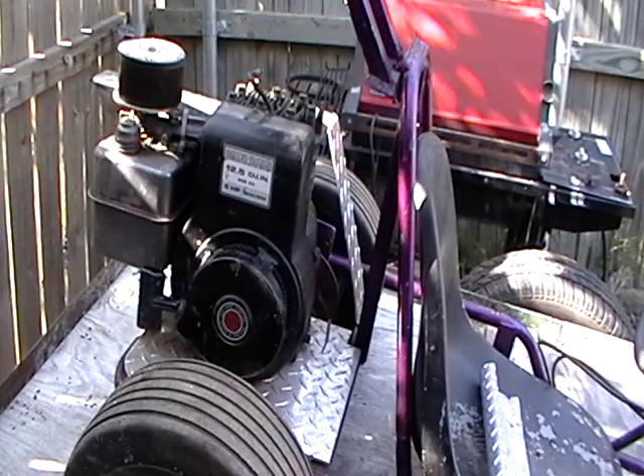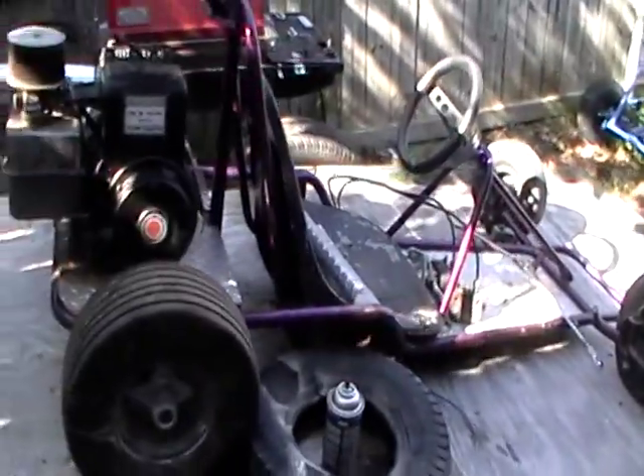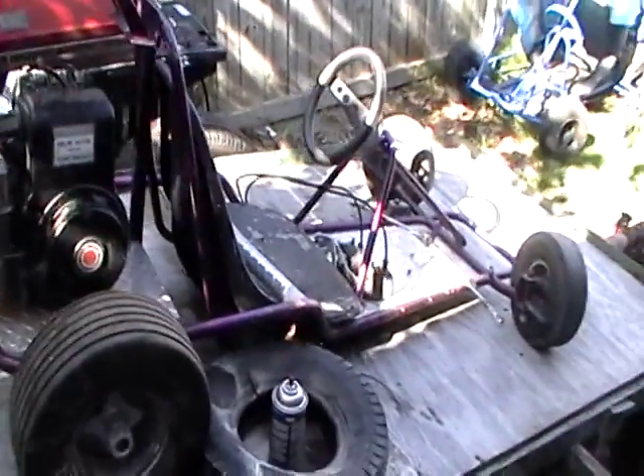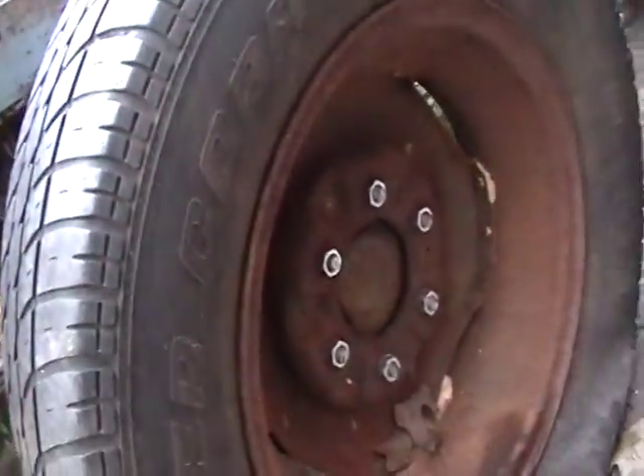So here's a go-kart. I got the trailer pretty much done for now. I put the trailer studs on, the wheel, lug nuts, all that good stuff. So it should be good to go.